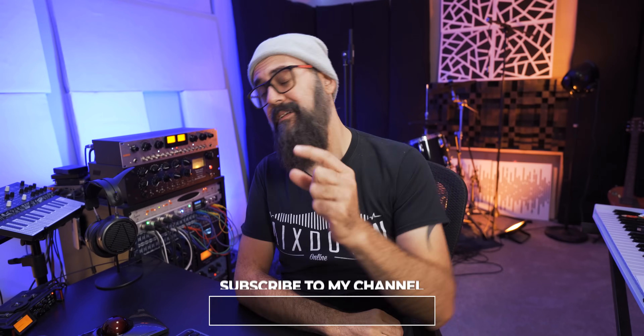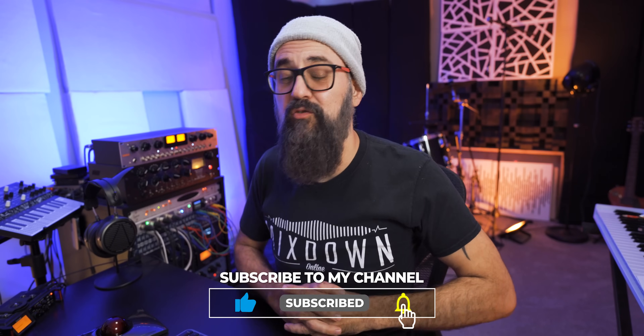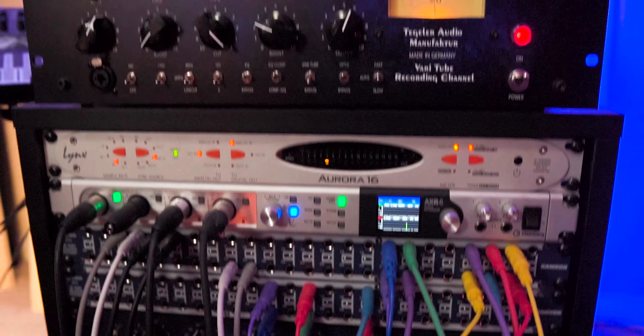What's going on, my friend? Chris Hillim here from Mixdown Online. I hope you're doing well. Let's start this one up talking about the way I like to mix with analog gear. I don't have lots of gear that I mix with, but the more I do, the more I like it. However, it does come with some of its downsides, and the recall time is one of them.